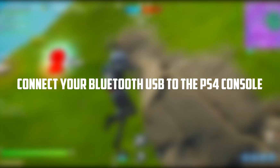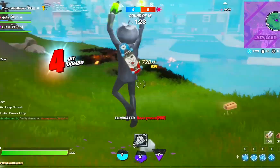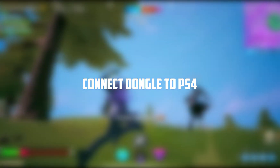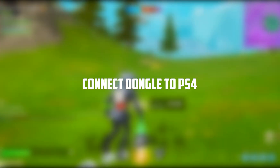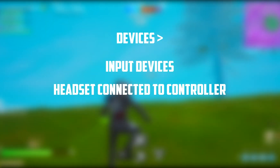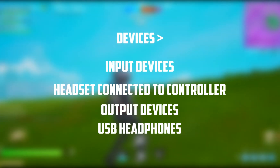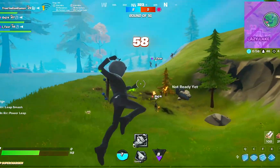First, connect your Bluetooth USB dongle to the PS4 console. Turn on your headphones and pair them with your PS4. Connect the Bluetooth adapter to your PS4 — it goes into the 3.5mm jack. Then hop onto the Settings menu, scroll down to Devices, click on Devices, then Input Device, and select Headset Connected to Controller. Go back and find the Output Device option and tap on USB Headphones. Following these steps, you'll successfully be able to connect any headset with PS4.